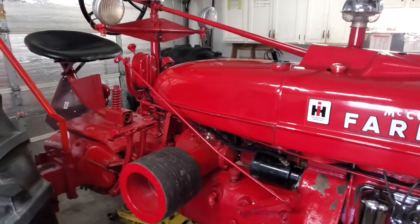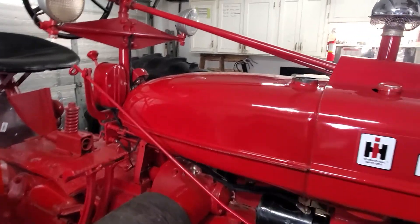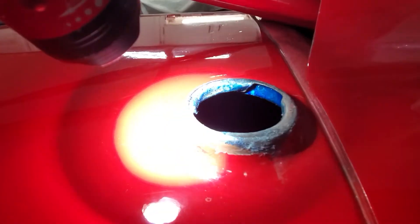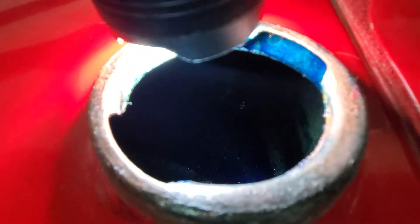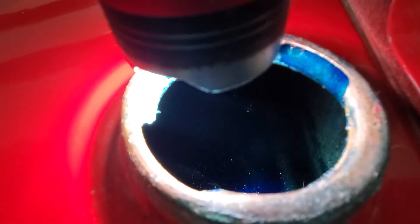I'll try to show you what it looks like inside the tank with a flashlight. This stuff has a blue dye in it. See how the tank is now blue inside? It's hard to see but the tank is blue inside — it coats everything with that blue.